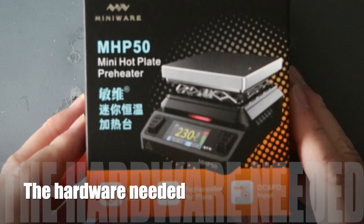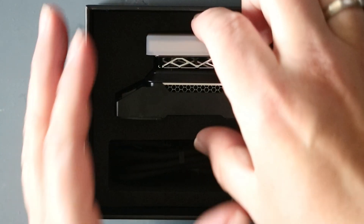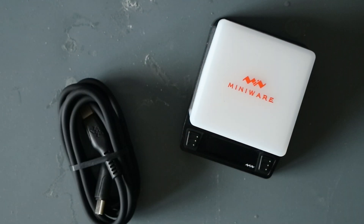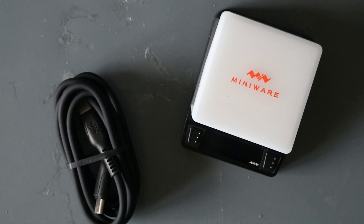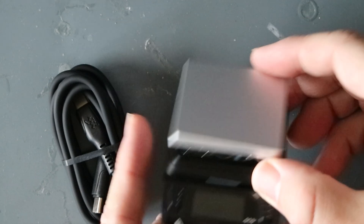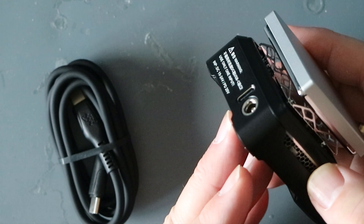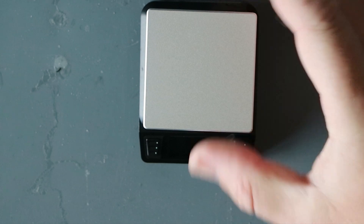To do the SMD soldering we are going to use the MiniWare MHP50 mini hotplate. It is a really nice device and a really big step up from the MHP30 because it has a bigger plate. There will be a link to the hotplate in the description below. This hotplate has been provided to me by PCBWay.